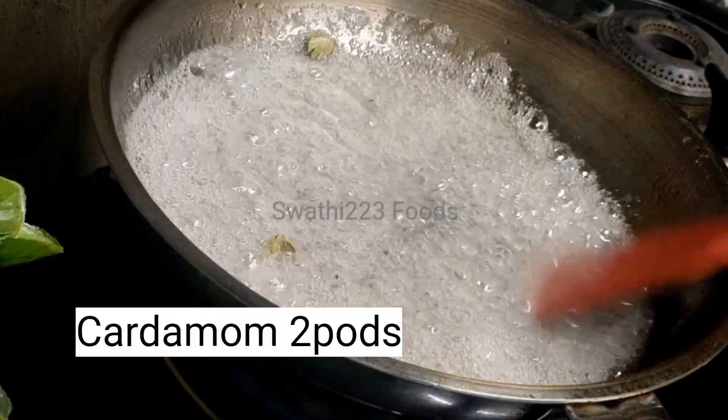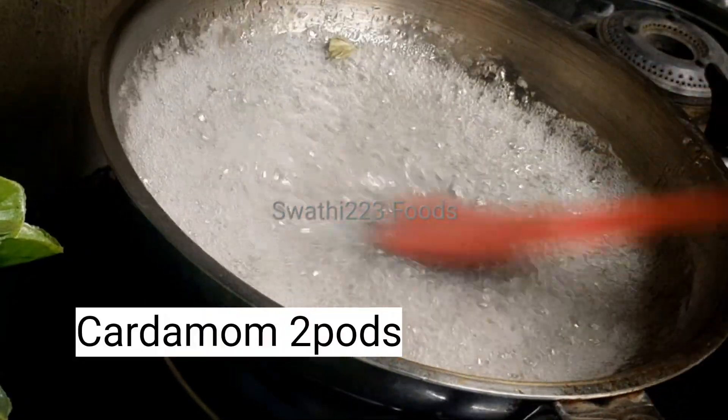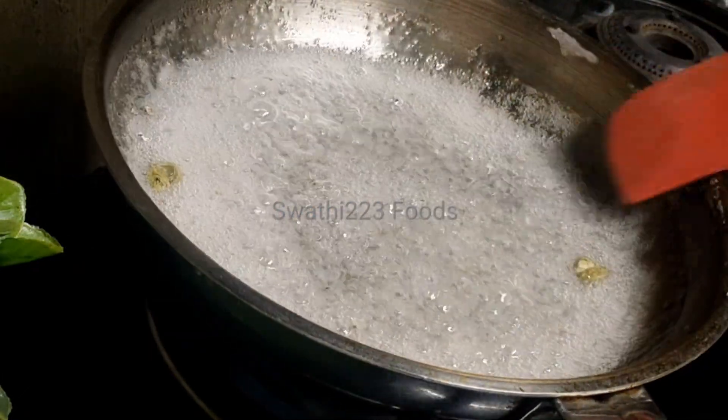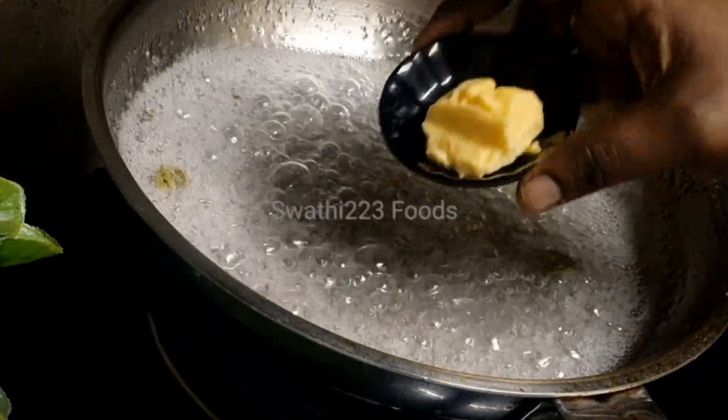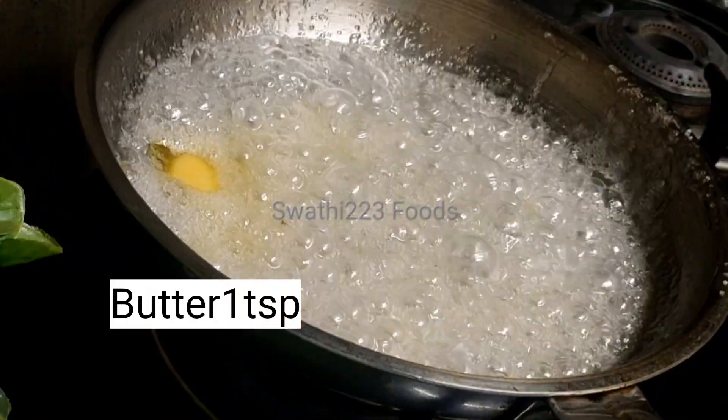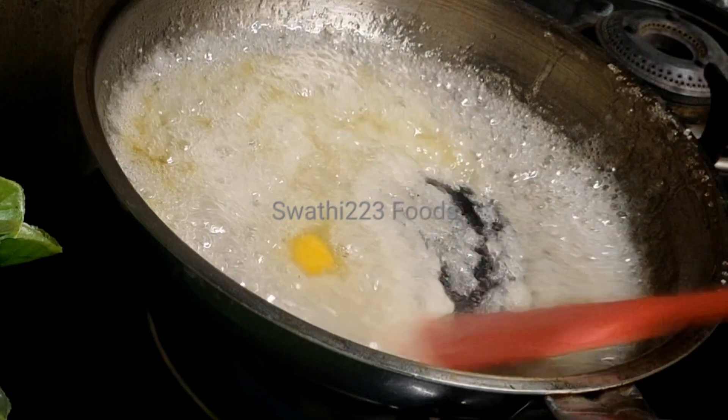I will mix it in 2 cups. If I am making a cup, I will mix it in a little bit. I will add a teaspoon and mix it in low flame.